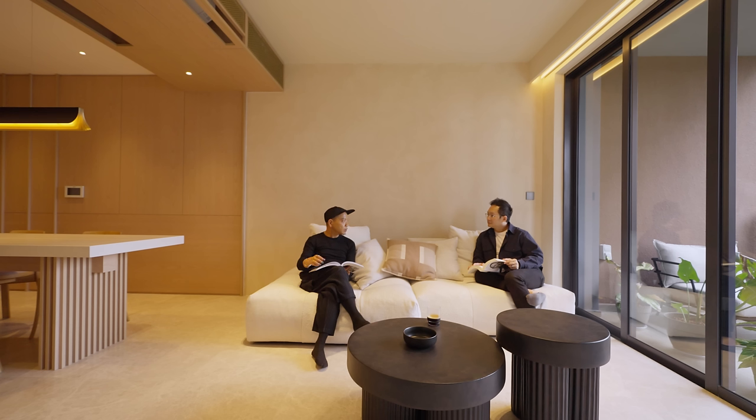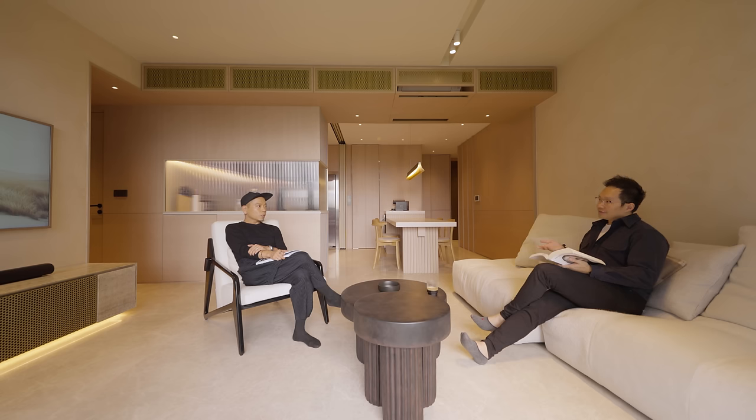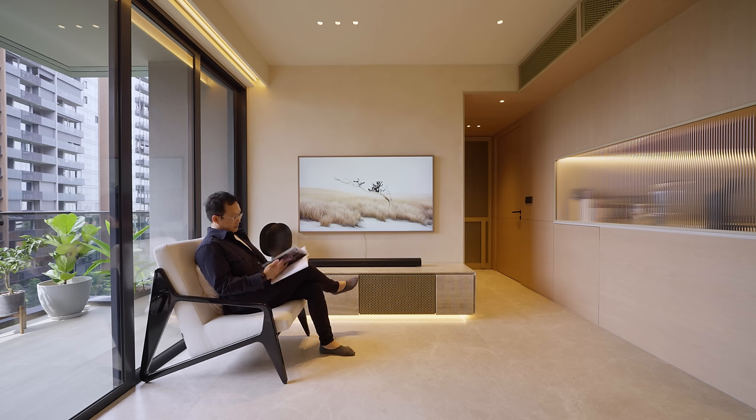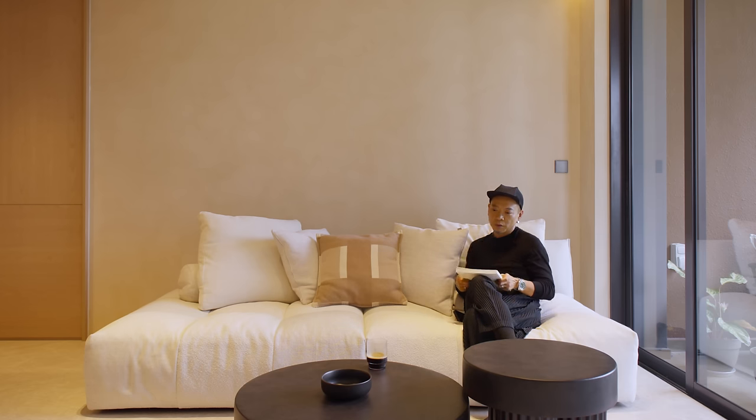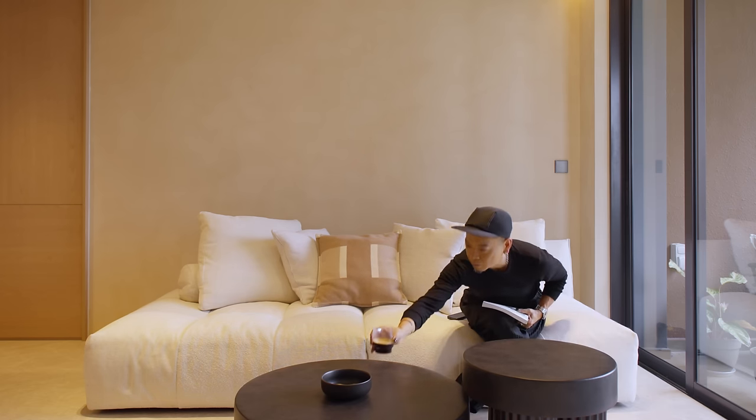From the more rigid and enclosed dining and kitchen, we step into the living room that is more open and airy. We saw this as a blank canvas, lightly texturing the wall with stucco finishes. Within this open living space, the curation of furniture was critical. Together with the homeowners, we carefully selected every single piece based on its sculptural quality, textures, and form.